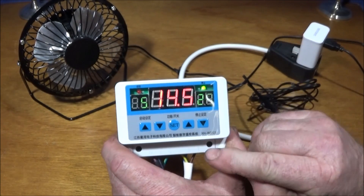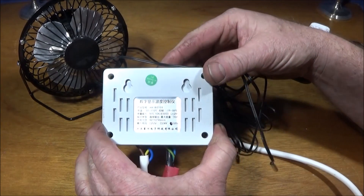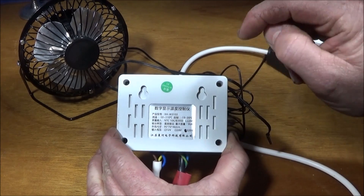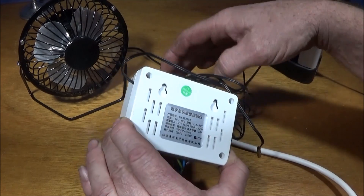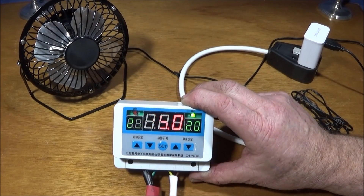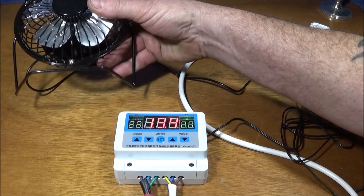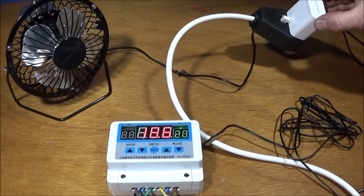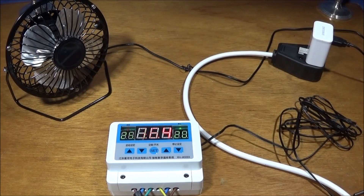The unit is called an XH-W3103, and like I say you can get them in different voltages. When you get one, just check the back because it has 12 volt, 24 volt, and 220 volt marked on it — mine's marked with some marker pen. Check you have the right one before you start wiring it up. I'm going to mount these very near my Chinese mini lathe and my Mifun ML7, and use these small USB fans, which don't use much electricity.